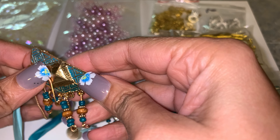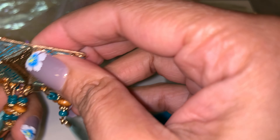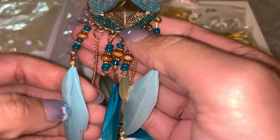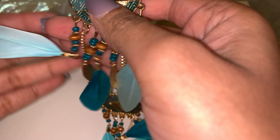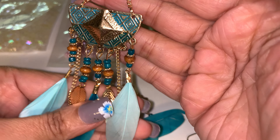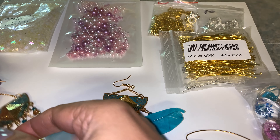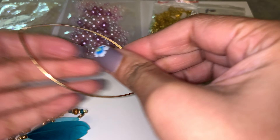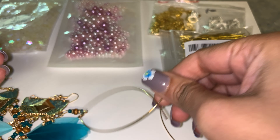Then these beautiful earrings that you guys commented on. It has a little medallion, some blue and brown beads, a feather, and some chains — very pretty for vacation or going out. And then these little wire fish earrings that I was struggling to put on yesterday, but all it is is wire that's bent so anybody can pretty much make these.